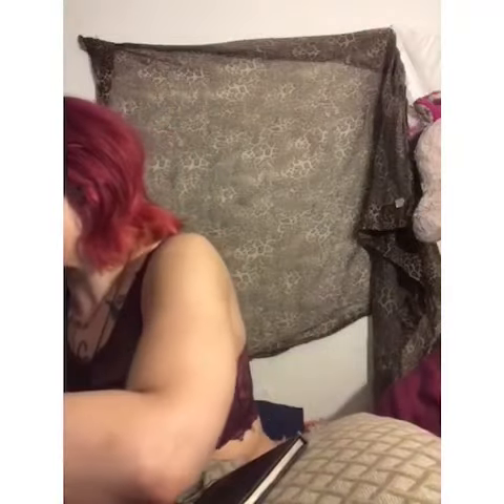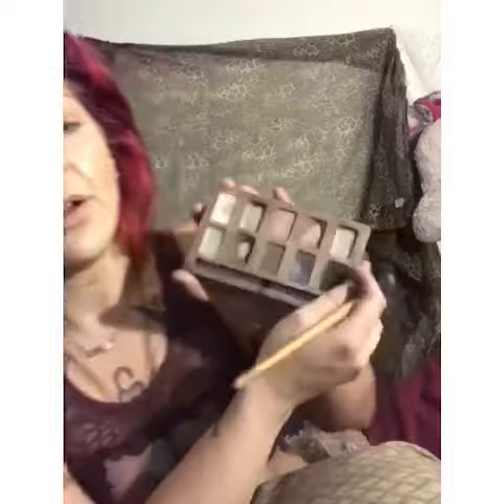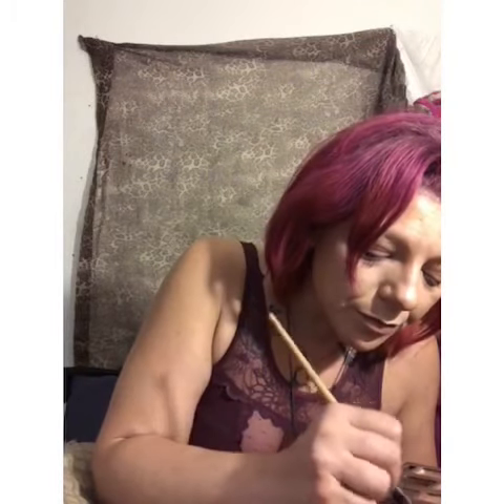Now we are ready for the eyes. I'm going into my Stila compact — it's a natural eyeshadow palette I got about a year and a half ago. I'm choosing this coppery color — it's like a deep rose gold. I can actually get the name of it — it is called Sunset. You want to tap off any excess product and make sure it's really loaded on the brush.